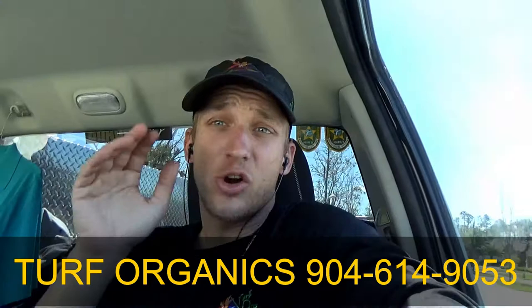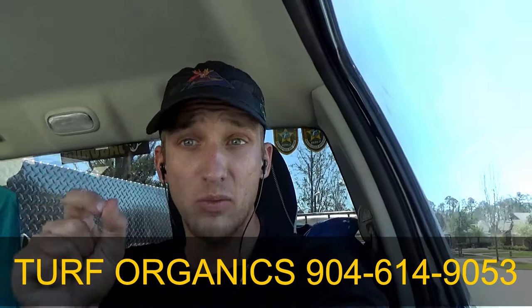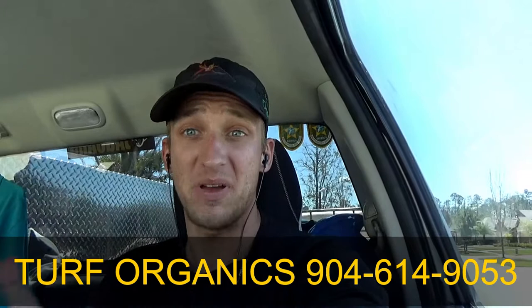Hey everyone, it's Chad with Turf Organics here. A quick irrigation tip: make sure your auto rain shutoff device is working. I've had a few customers whose auto rain shutoff devices are broken or holding moisture and not having the irrigation run, which is causing them a bunch of sod repairs and big dead areas.